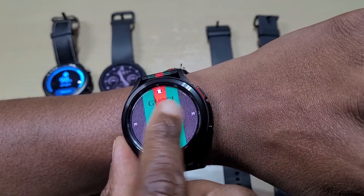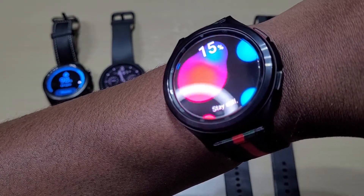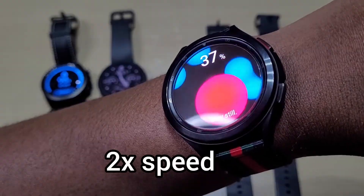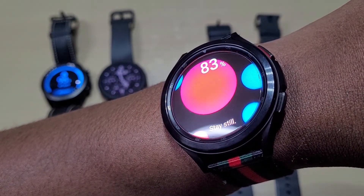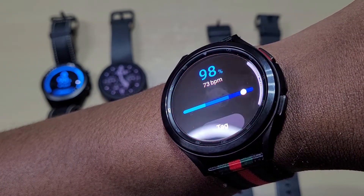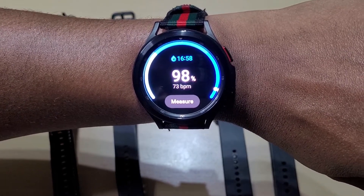Here's the Watch 4 Classic. Got a reading straight away — 98 on the watch, again it's 99 on the meter. The heart rate is a bit different at 68.